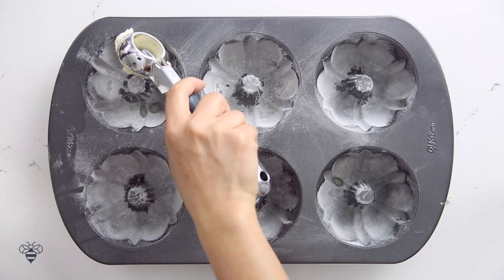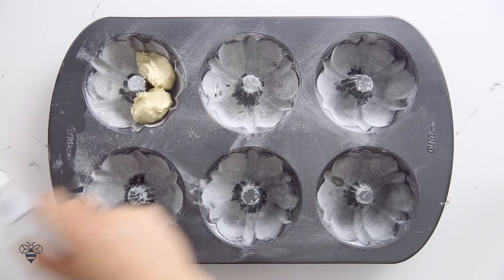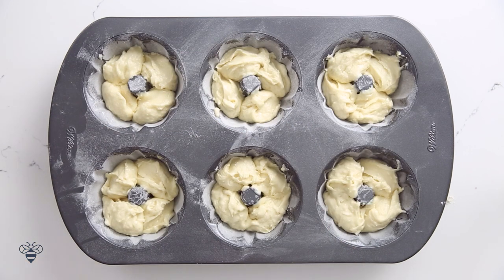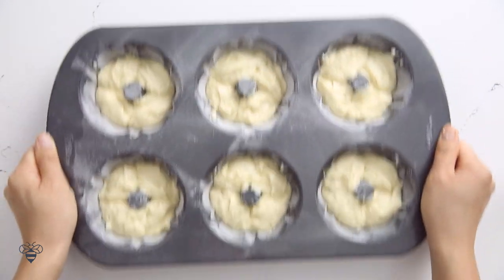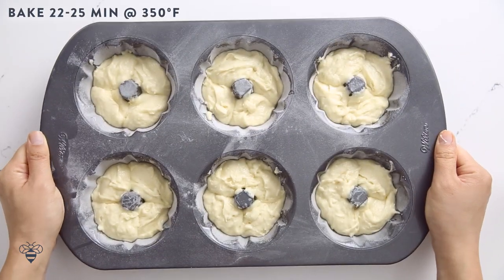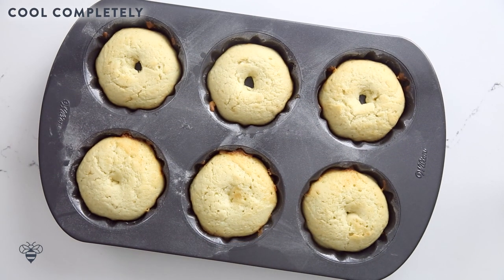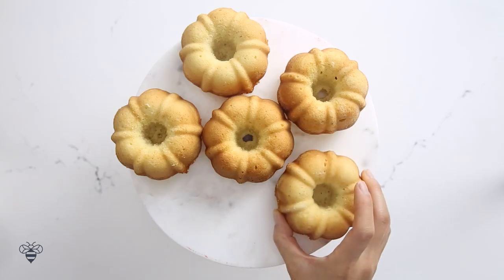Now it's time to add our batter. I'll fill each mold about two thirds of the way up, give it another good shake to flatten it out, and then I'll bake it for 22 to 25 minutes at 350 degrees until it's nice and golden brown, like this. It's so beautiful!